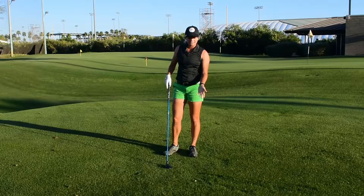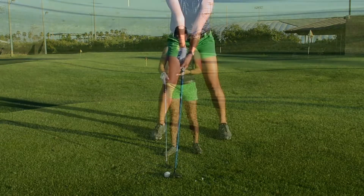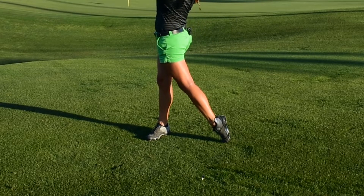I definitely didn't hit the tees, and I was able to get the weight on my front foot and got some really nice loft on that shot. So hopefully this drill can help you on your next par five. This is Kennedy Montoya and this is ASU Carson Monday Mulligan.